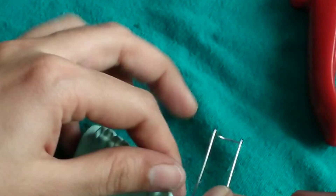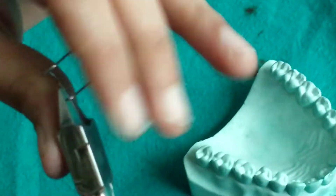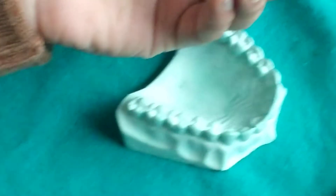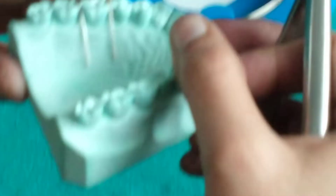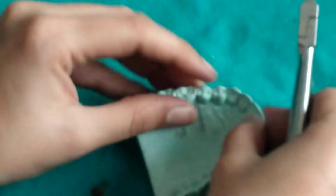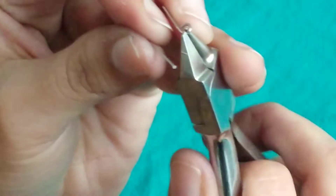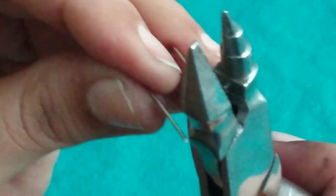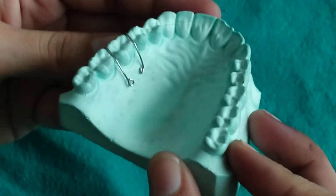We will be gradually adapting these palatal arms, the palatal retentive tags. After adapting the palatal retentive tags, we will give mesially facing retentive tags. This is a finely adapted U-clasp.